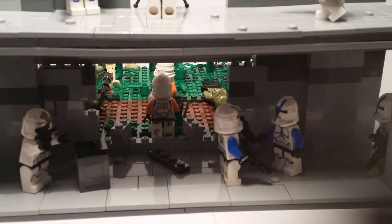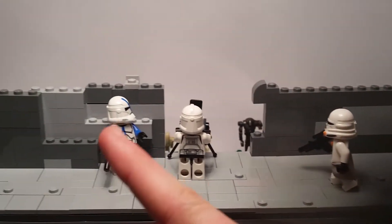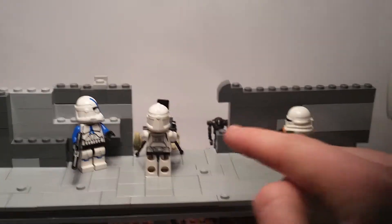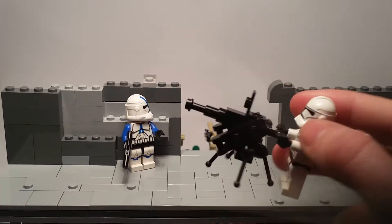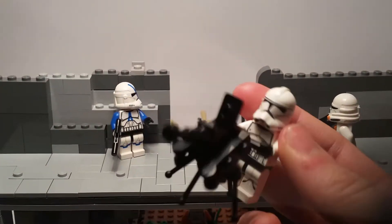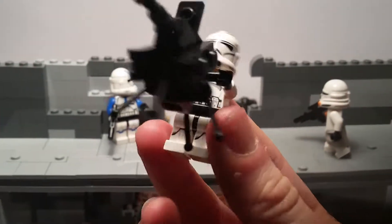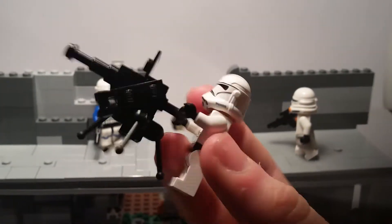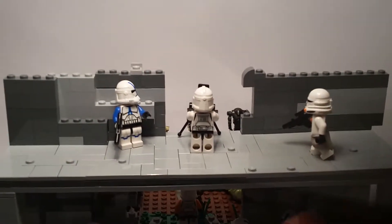Up here we've got an airborne trooper running and another getting to cover, because they're trying to take down those droids. I've also got this clone trooper with a custom new cannon I made. I hope you guys check out that video I made on how to build this custom clone cannon — I think it came out really good.